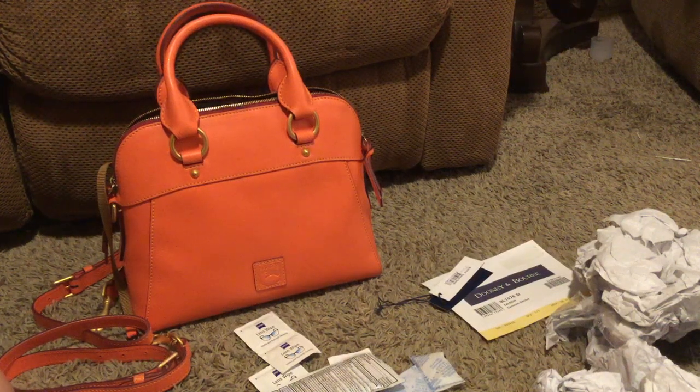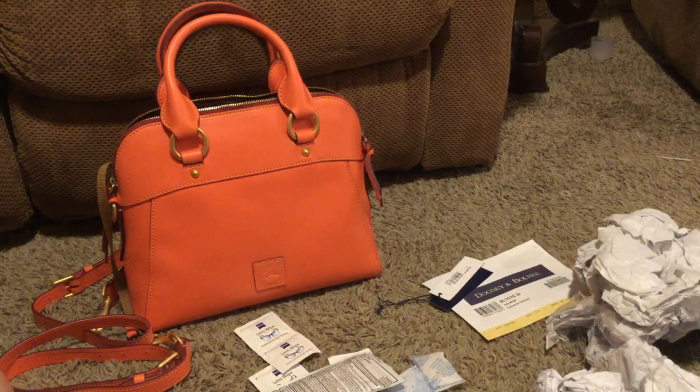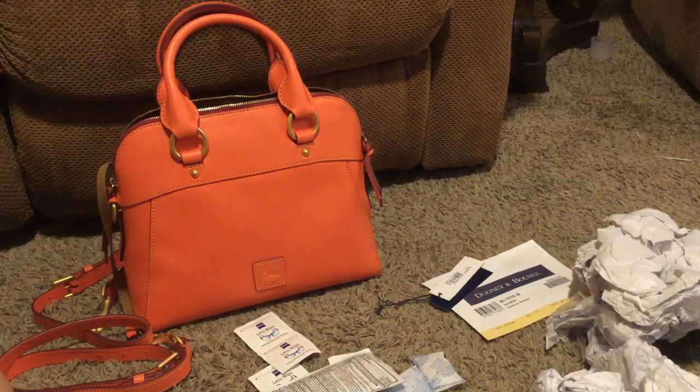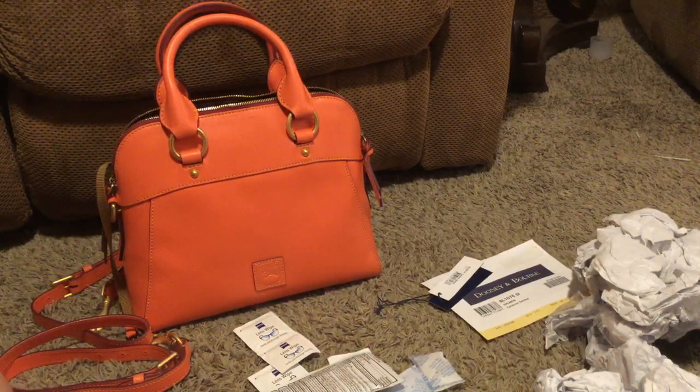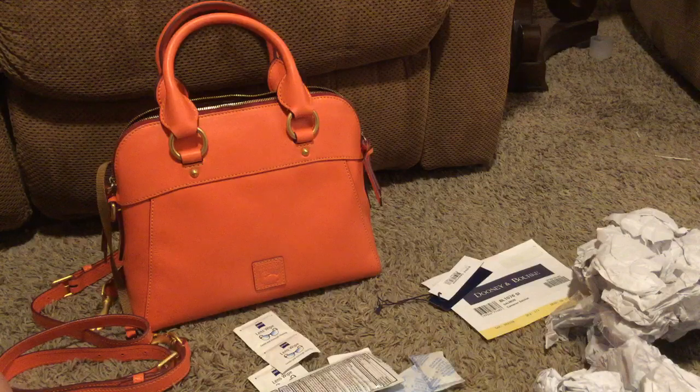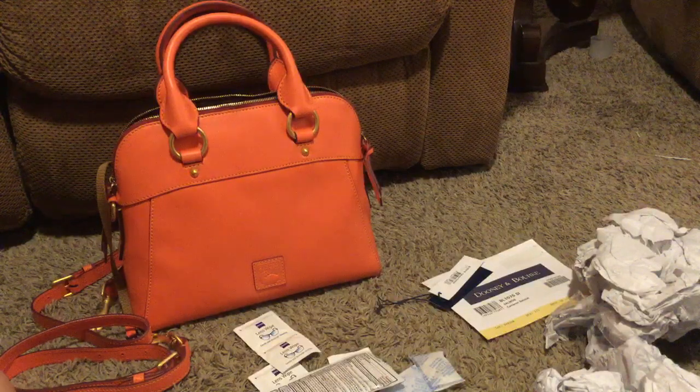Hello friends, I'm going to be moving bags today. I received this today — I bought it off of Poshmark and it's gorgeous. As soon as I got it I just felt like I wanted to move into it. I couldn't wait, so here I am. I just unstuffed it and was looking at the bag and it's beautiful.